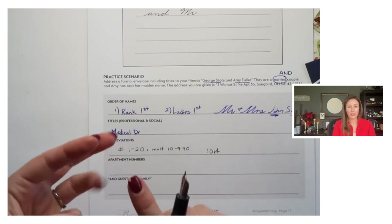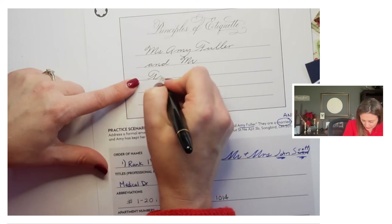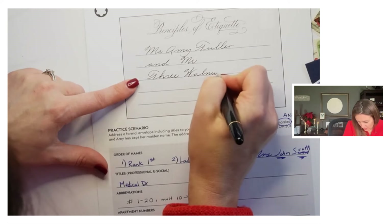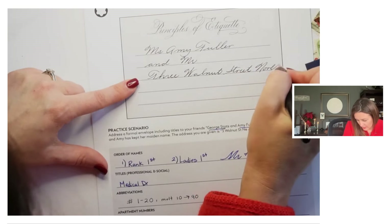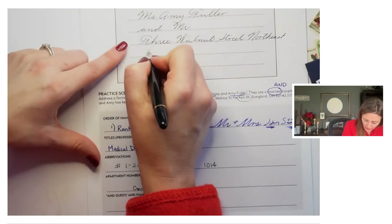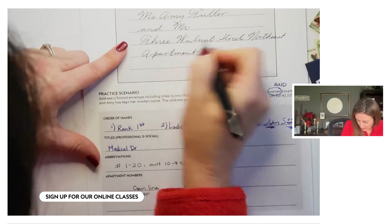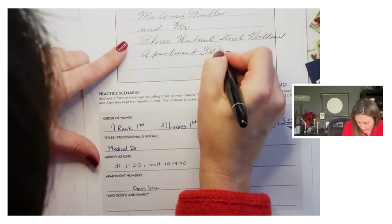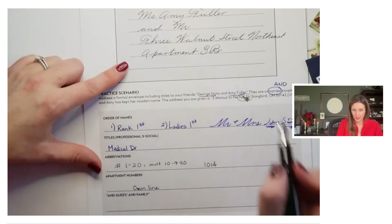If it has an abbreviation like suite, boulevard, circle — all of those things, we are spelling it out. I'll just left-justify things here. So they would get 'Three Walnut Street' — you would actually spell out Northeast. And apartment numbers: they have an apartment number as well. Apartment number spelled out all on its own really helps it not get sorted incorrectly. Now here is one of the few scenarios where I would break that rule of spelling out numbers, because we're trying to help somebody have it find its location. So for apartments, I would use the numerical number.